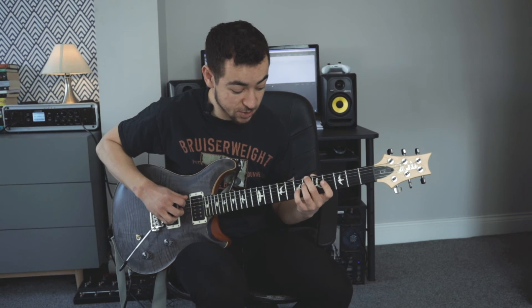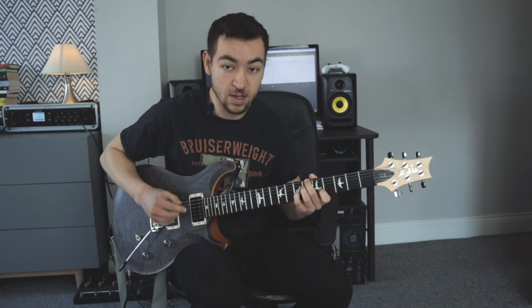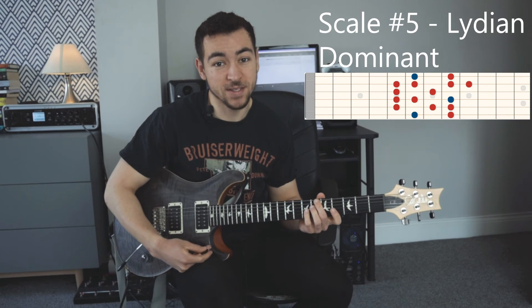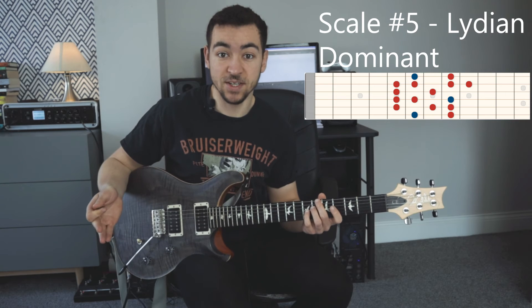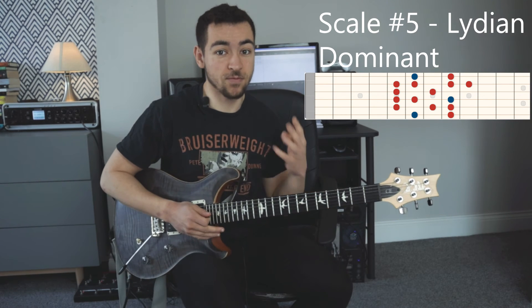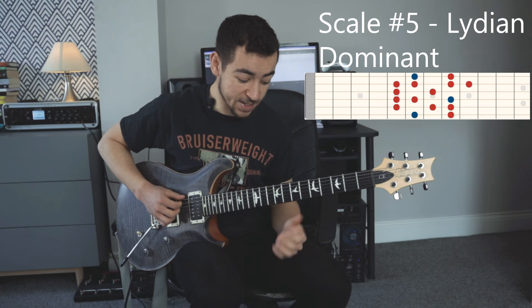Then over our tritone substitution we are using the Lydian dominant scale. Anytime you have a tritone substitution, you can play the Lydian dominant scale over the top and it sounds really cool. The Lydian dominant scale is the 4th mode of the melodic minor scale. And it sounds a bit like this.